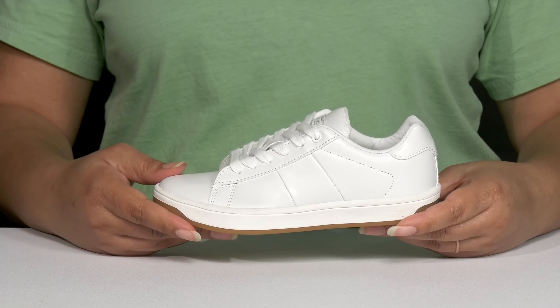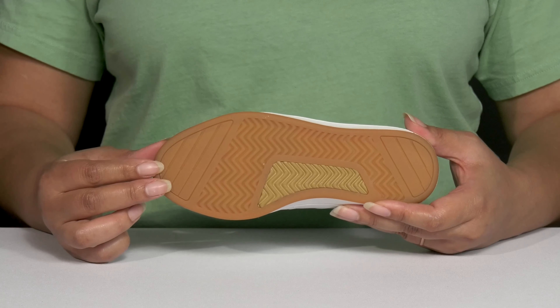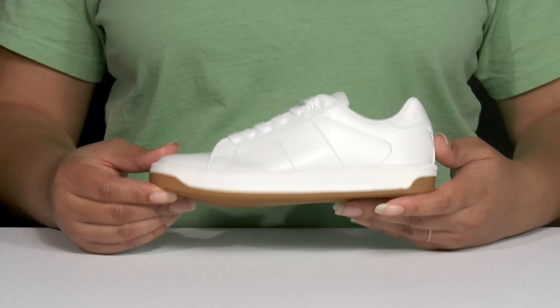They're lightweight with a sturdy and durable build that's made to last, and it's all on top of a durable textile and rubber outsole that's grippy to keep them stable.